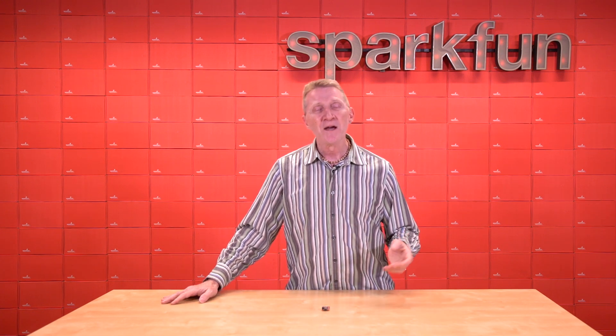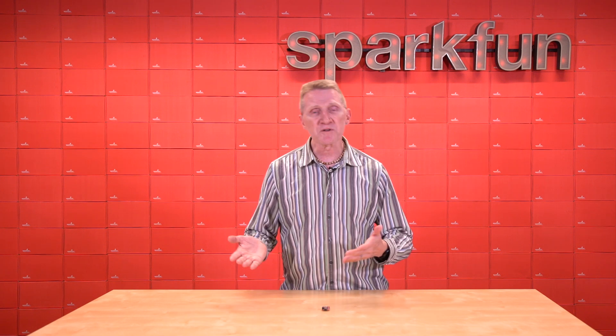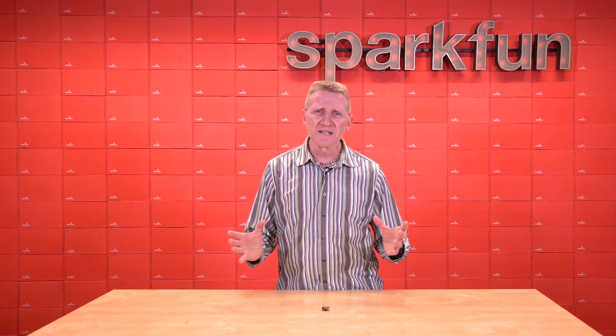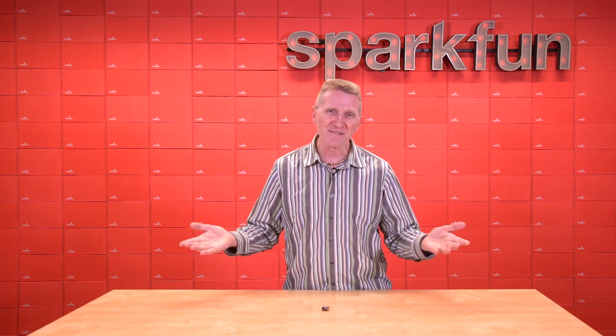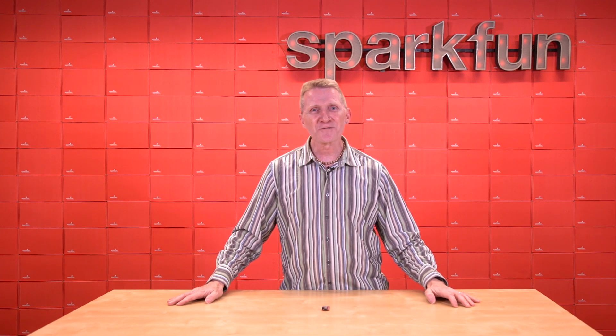Now why am I telling you this? Well, this week we're releasing a new Think Plus board. As you know, we've released many Think Plus boards over the years, and this one seemed kind of like a sister to one of our other boards. And of course that got me thinking — sisters — you see how I got to this point, right? Anyway, allow me to introduce the new SparkFun Think Plus Nora W306.